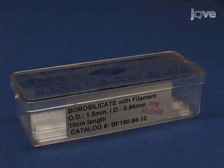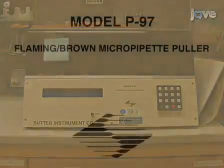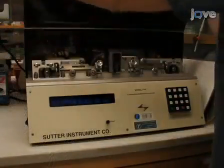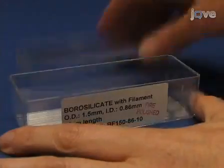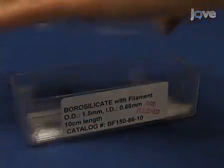To make patch clamp pipettes, we use Sutter borosilicate capillaries that are clean and dust-free, and we use the Sutter P97 Flaming Brown Microelectrode Puller. Sutter's pipette cookbook is an excellent reference for developing suitable pulling programs. To begin, lift the dust cover on the puller, then take one glass capillary tube from the box. Make sure to replace the lid to minimize dust accumulation.